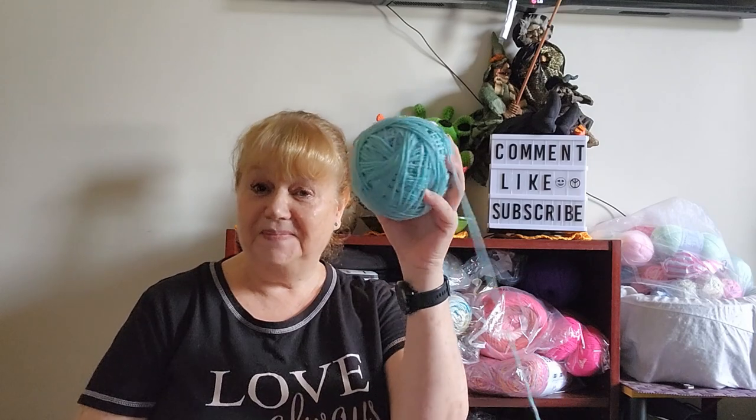So I decided with all my bits of scraps I would practice the Russian join. There is a tutorial on how to do it which I watched, and I really got into it. I really like it. I think it works really well. So you make a magic ball with a magic knot — this is a magic Russian join ball of scraps. I have practiced, this is one ball that I have made and I'll show you what I'm using it for.